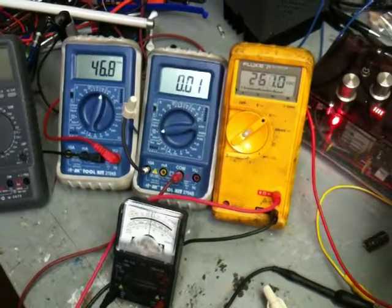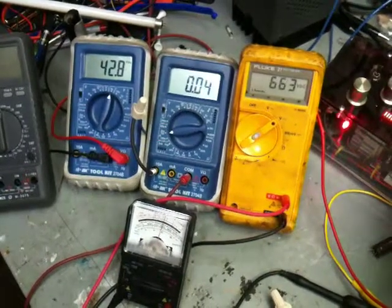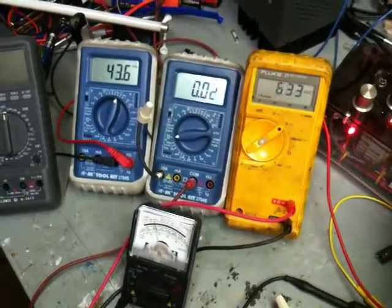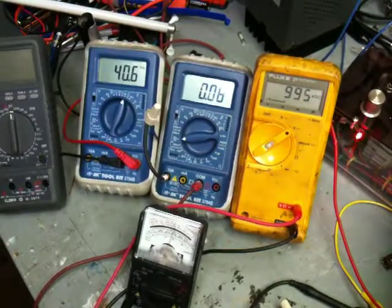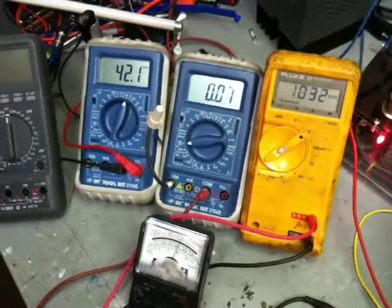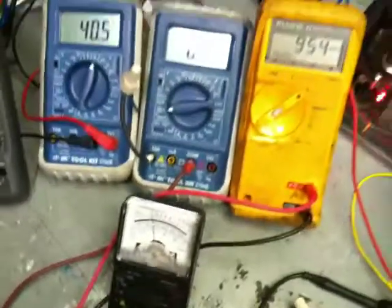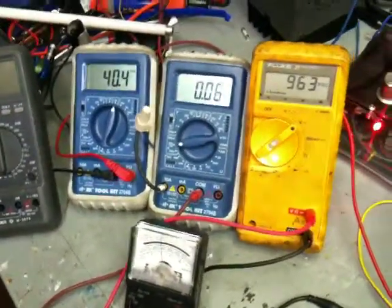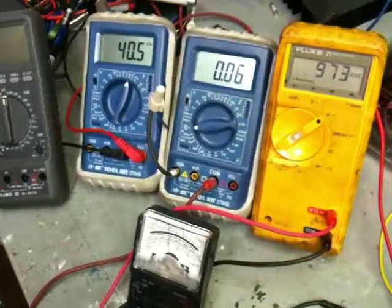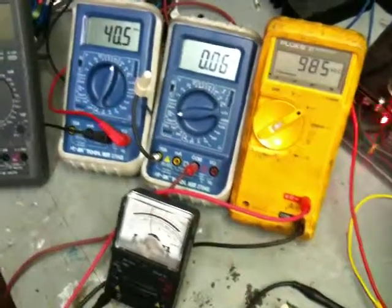I'll put it back around the 40 mark — there, it's going back up. Watch the analog meter. What's interesting is I hit a sweet spot and the input voltage goes way down — right there, it's about 5 volts. My output is still 946, 965. It's going back up now. So I'm not changing anything, but you hit a sweet spot and the voltage actually drops pretty far. The amperage went down too.